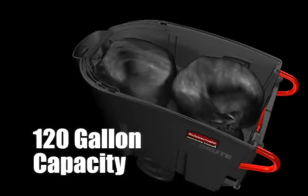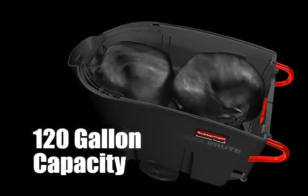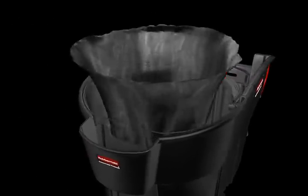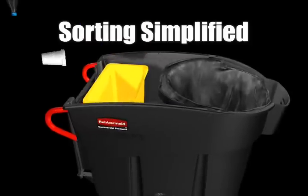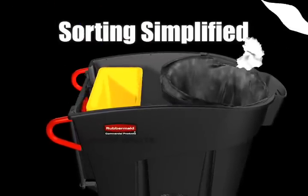High capacity improves productivity. The versatile design adapts for sortation, simplifying recycling efforts and optimizing waste management.